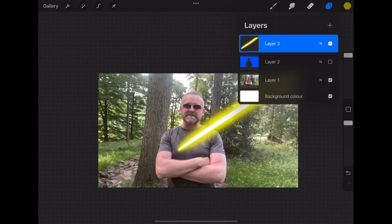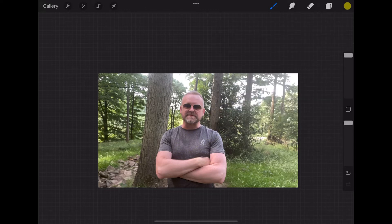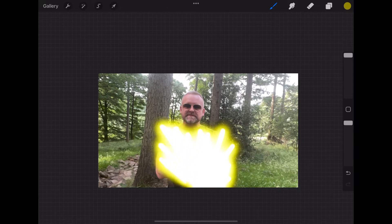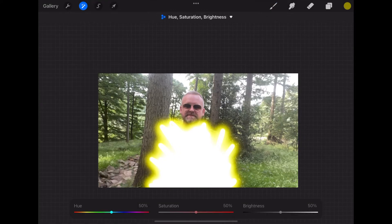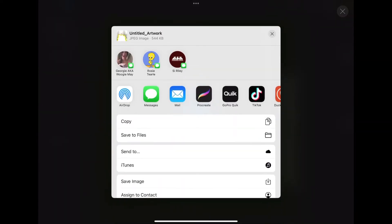Now we're going to hide that layer, create a new layer, and still using that light pen we're going to very roughly draw a kind of blast over the top of our subject. You don't have to be neat with this because it will only be on screen for a split second. We're then going to select the photo layer and bring up the brightness, and export that layer and share to LumaFusion.